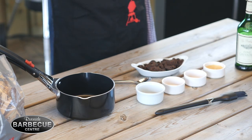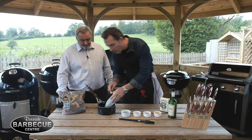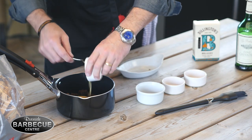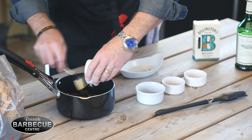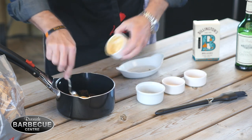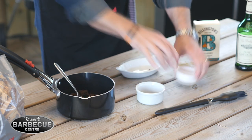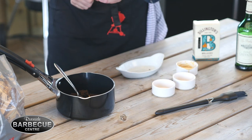Okay, the ingredients for the glaze. We've got some molasses — this is Billington's Natural Unrefined Cane Sugar, 200 grams of that, just go straight in. Then 60 grams of Dijon mustard, get that in there as well. And then a couple of spices: half a teaspoon of ground cinnamon, half a teaspoon of ground nutmeg, and half a teaspoon of allspice.